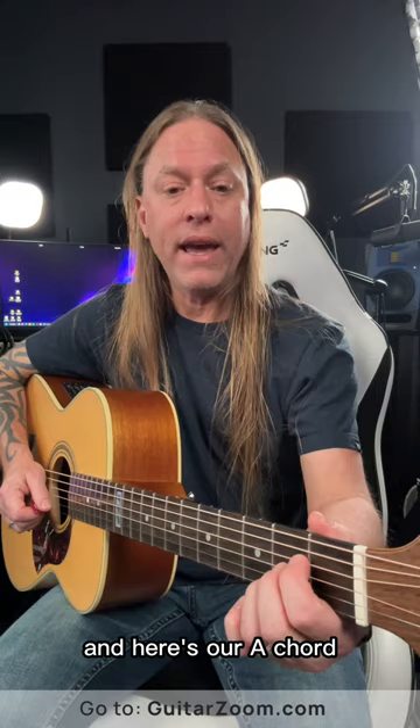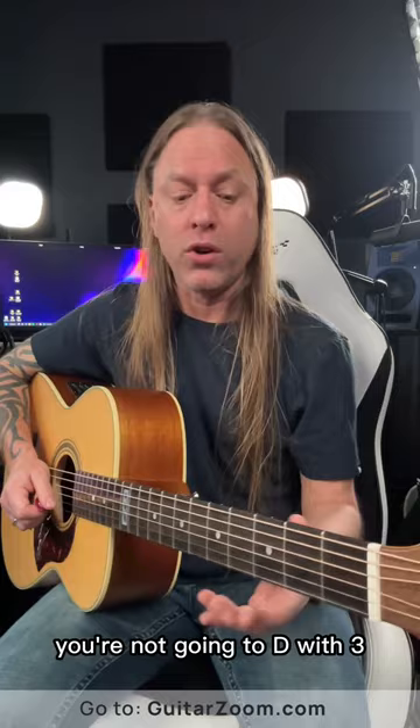What you need to understand is the most important thing is that you're getting to that chord in one motion. You're not going to D with three different fingers separately. You want to get there as one, just like that.